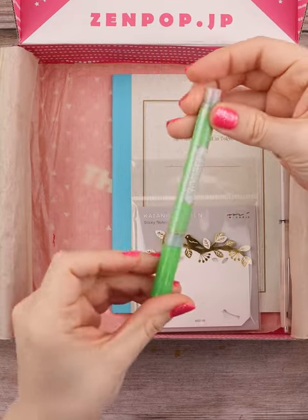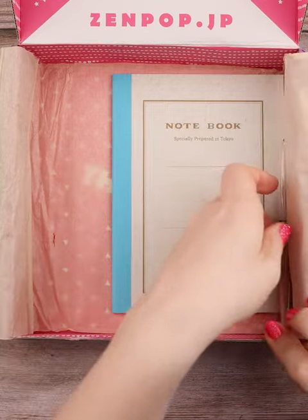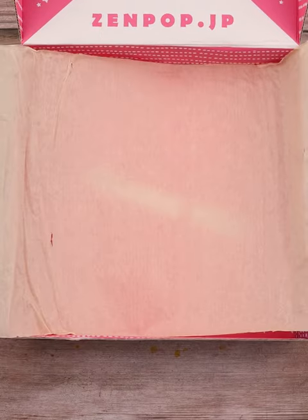A Kira-rich marker that has a glittery sheen to it, and then these beautiful sticky notes with a golden bird design on it, a pilot pen, and finally a Subame notebook, which I pulled a page out to add into my art as a sort of decoration piece.